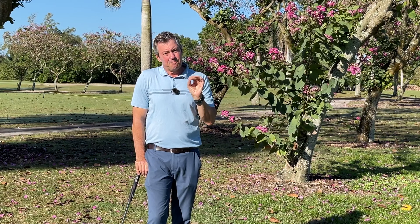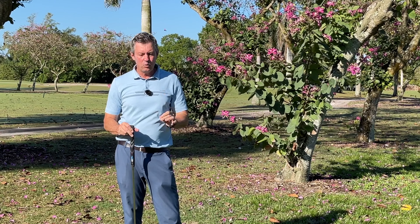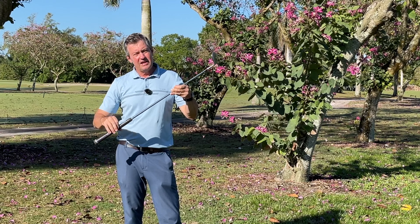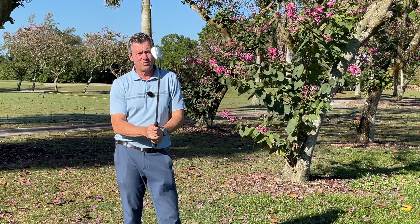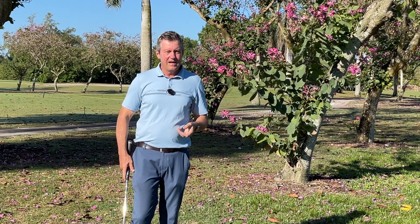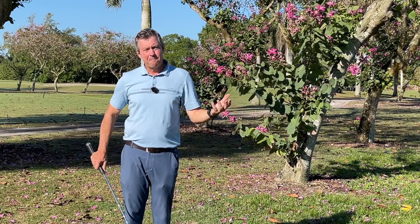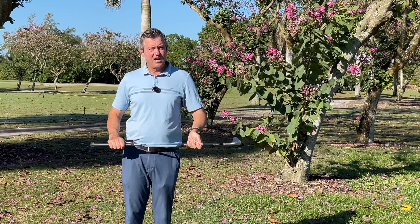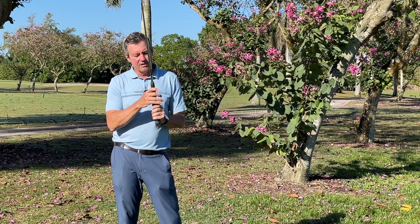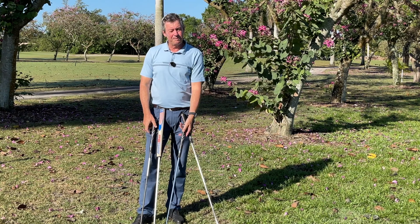In the past, the problem with thicker grips was their weight. When we have more weight in the grip, it ends up lowering the swing weight, so the swing weight becomes very light and you have difficulty feeling the club head. I would balance that out with some lead tape, but then the overall weight of the club is heavier, which means slower swing speed. With these grips, they're the same weight or lighter than most grips on the market.